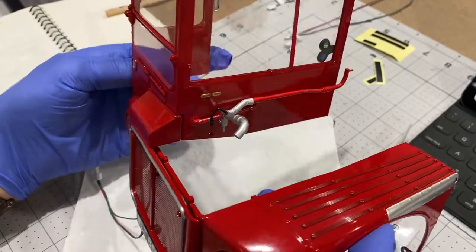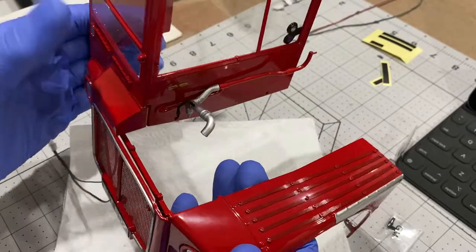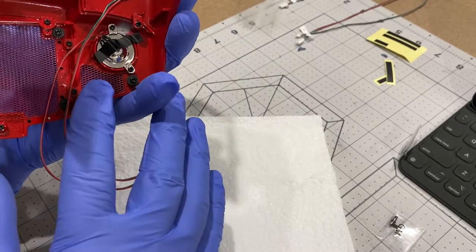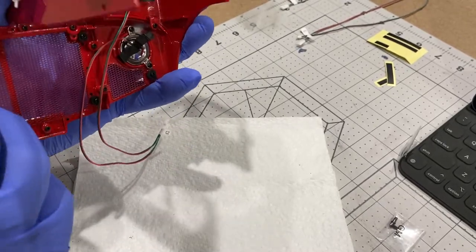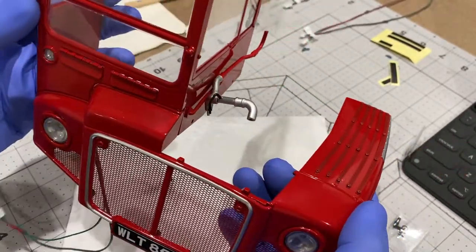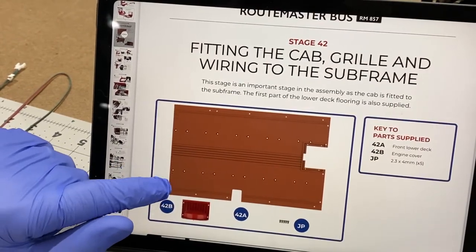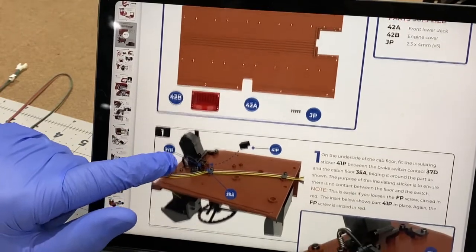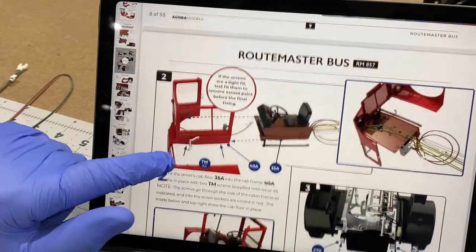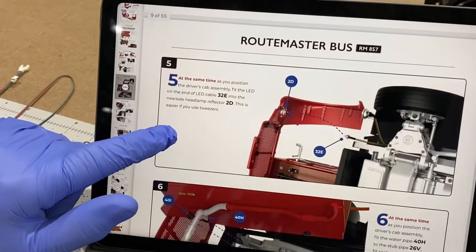Well, that is stage 41 done and it's looking really good. Inside here I just put some LED lights - to the headlight and the little side light. That's coming on really well. In the next stage this is going to be fitted onto the chassis. In stage 42 they provide the first part of the floor, but the main part of this stage is actually fastening the cab onto the chassis. I think that's going to be a bit fiddly but when it's done it's going to look amazing.